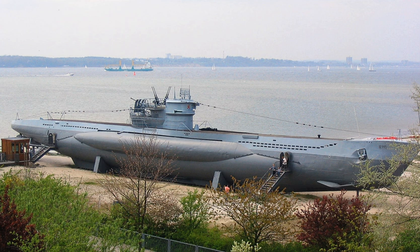The pressure hull is the inner hull of a submarine that maintains structural integrity with the difference between outside and inside pressure at depth.